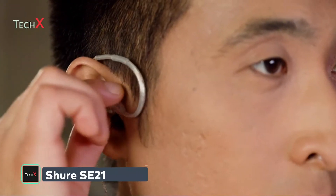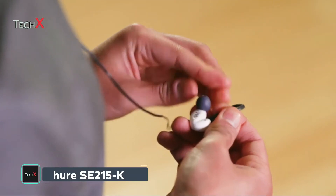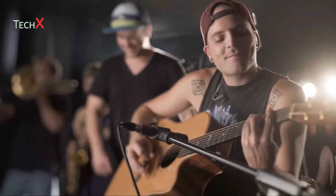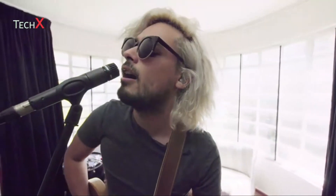Shure earphones feature sound-isolating technology that blocks background noise so you can hear music and movies clearly. A proper fit is essential to optimize sound isolation, bass response, and comfort during extended wear. If you don't get a good seal, outside noise will leak in and bass response will be greatly reduced.